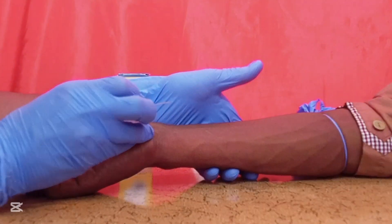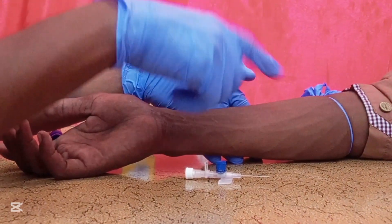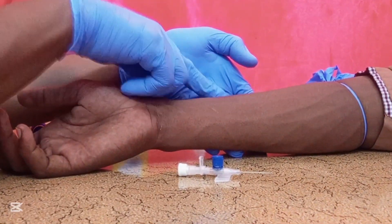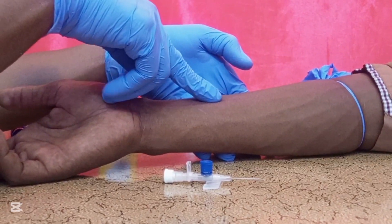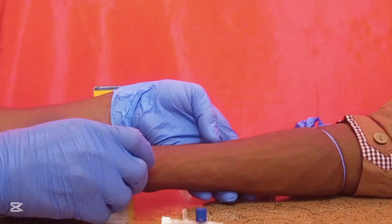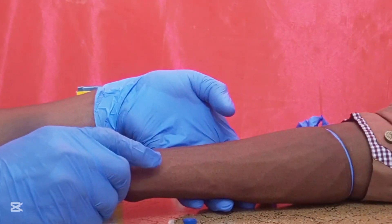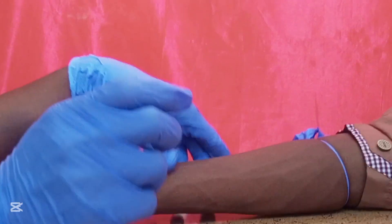Your thumb should always support you by retracting the skin during insertion. Another mistake to avoid: do not insert in an area where bone is nearby, as this causes sharp pain. Also avoid areas where there are superficial nerves, as the patient may experience sharp pain.